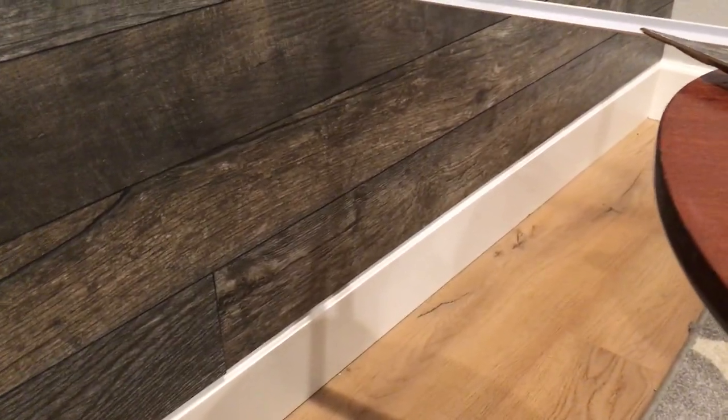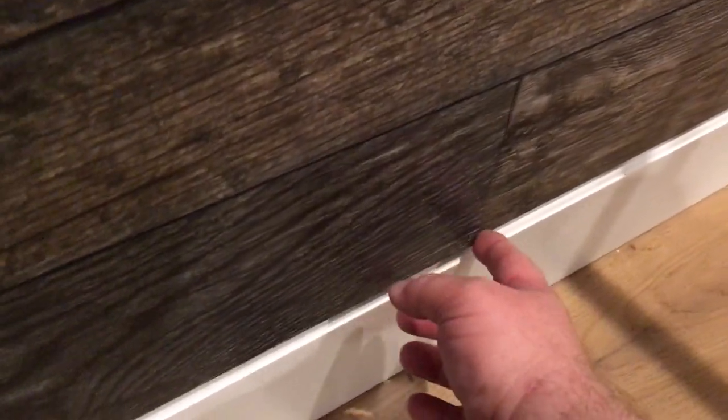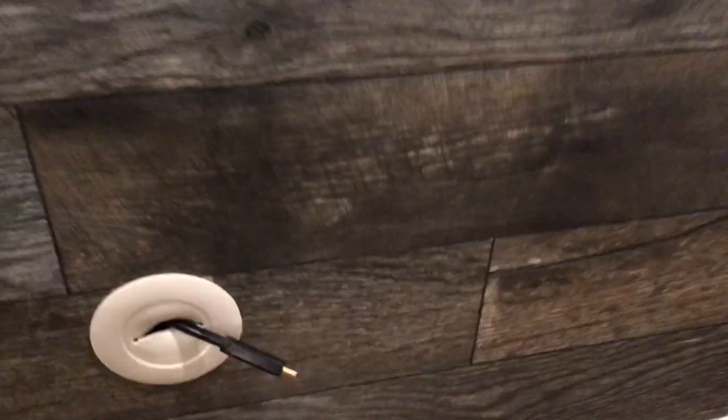That first board just needs to be level — level, level, level. You're hoping that your walls are square and straight up. Believe it or not, ours isn't a totally straight edge all the way up because our wall leans a little. Make that first board perfect. The next one we had a little trouble with because we thought our end wall was straight — we got just a little edge there, but it's hard to see and you won't notice it at all with furniture in front of it.